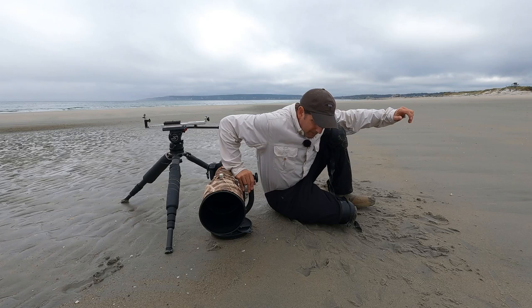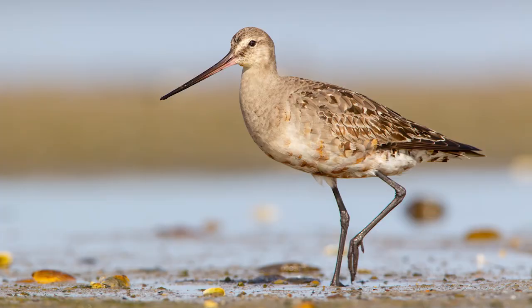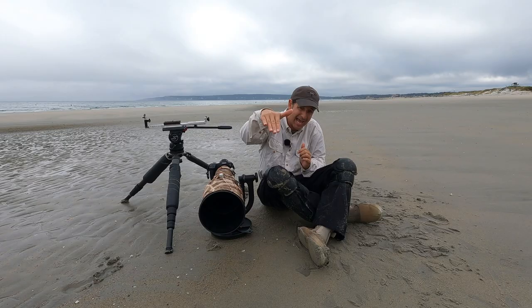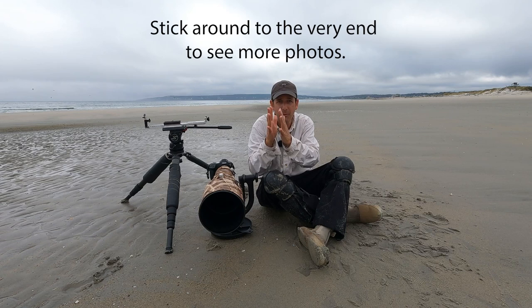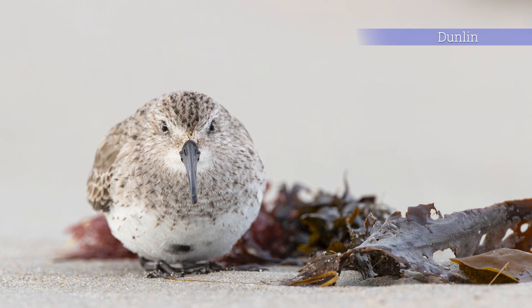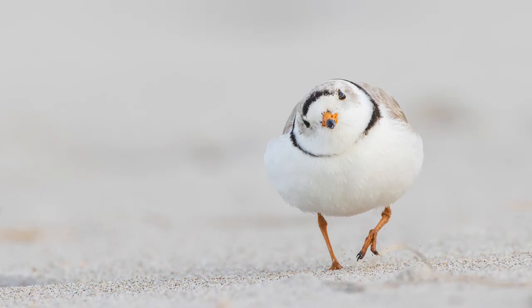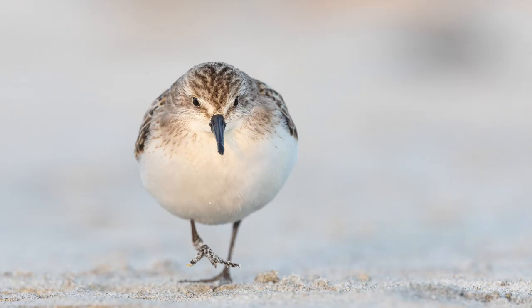With shorebird photography, you want to be low to the ground. That's why you have this type of setup. Being low to the ground, you're going to get those much more compelling eye-level photos of the birds. You do not want to be standing up and shooting down on your subject — you want to be as low to the ground as possible. One of the things I like to get is if you can get the bird looking right down the barrel of the lens. It's not a particularly easy shot, but when everything aligns and you get the bird right down the barrel of the lens, it makes for a really compelling photo.